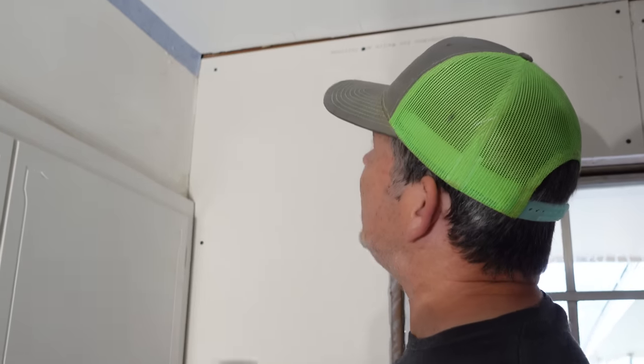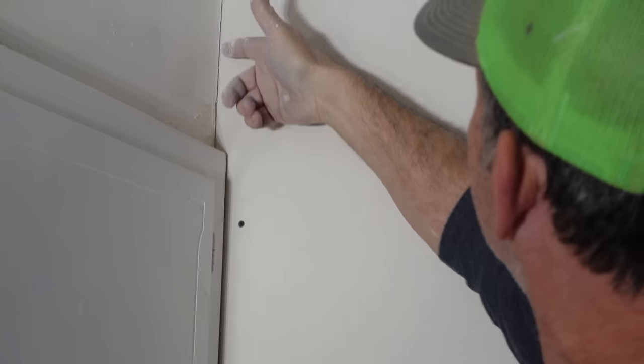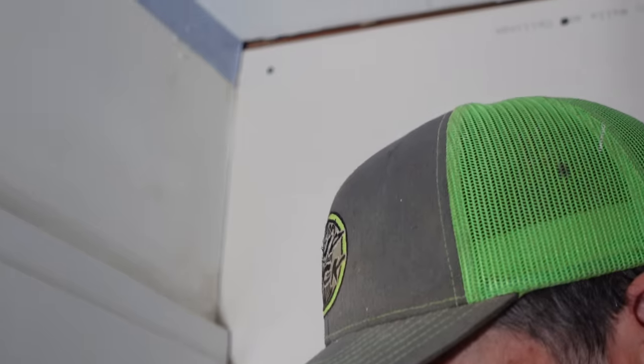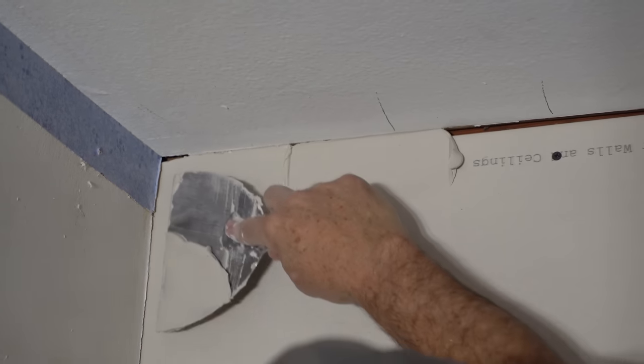Remember those gaps between old sheets and new sheets? Here's a perfect example. That's as tight as I could get this sheet — it was pretty hard to get in here because I had to slide it behind the space frame on the cabinet. But I knew I could pre-fill that, so no problem. I'm just pre-filling these large holes. When I go back with my corner tape, it's going to be perfect.